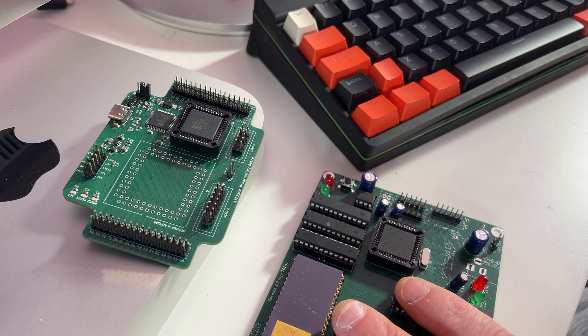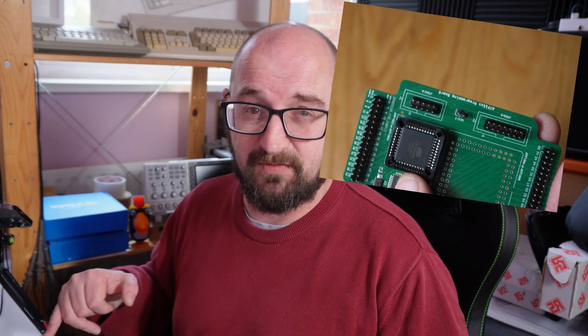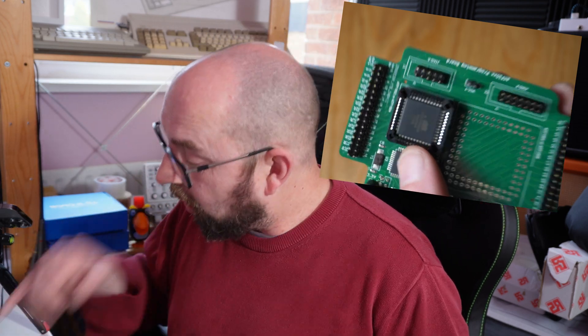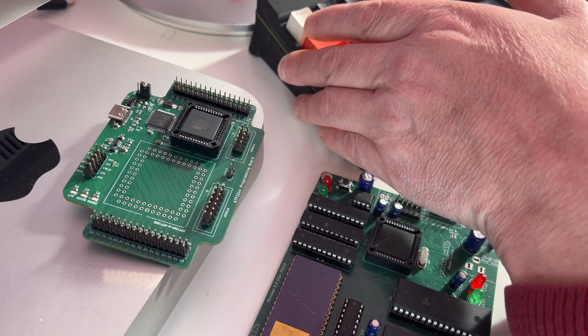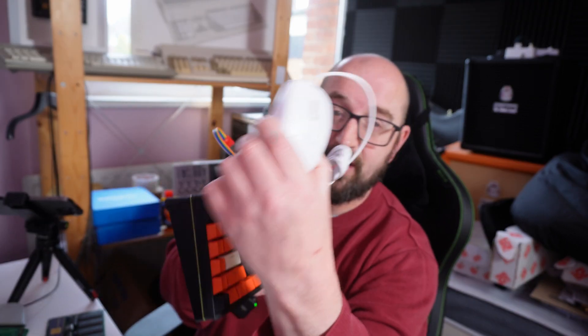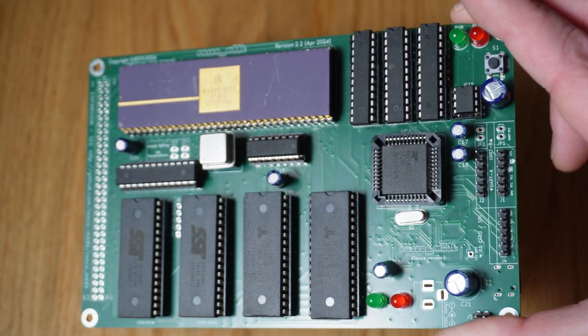Hey folks, there's a lot going on in the world of the rosco m68k so let's jump right in. We've got an update to the rosco m68k main board that's got an onboard FTDI — you're going to love that. We've got a brand new product launching soon: a programmer for ATF1502 5-volt CPLDs, the last 5-volt CPLD you can still buy. And the rosco m68k keyboard prototypes are back — PS2 mouse support, the whole thing.